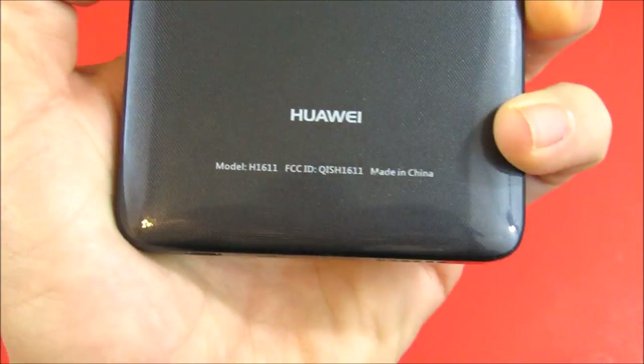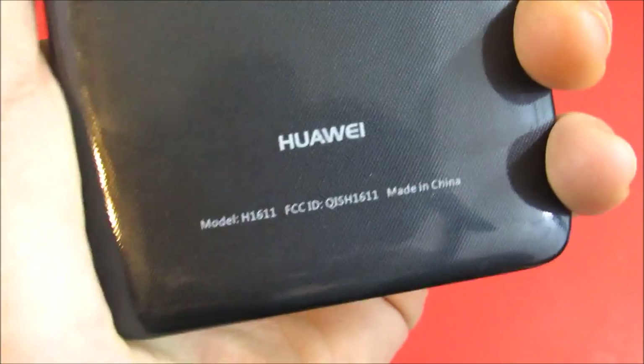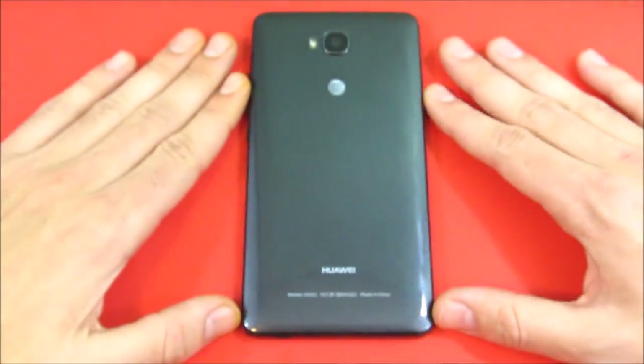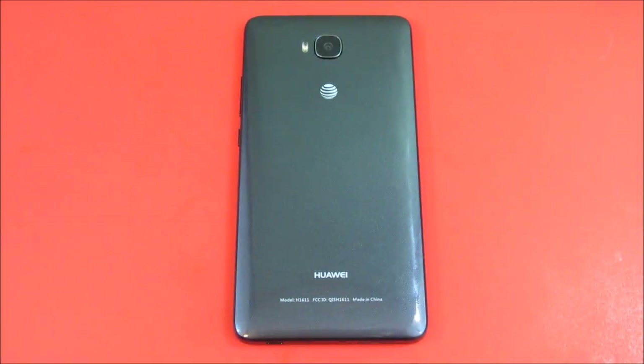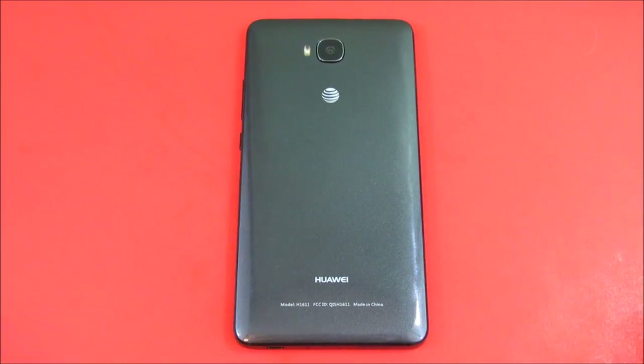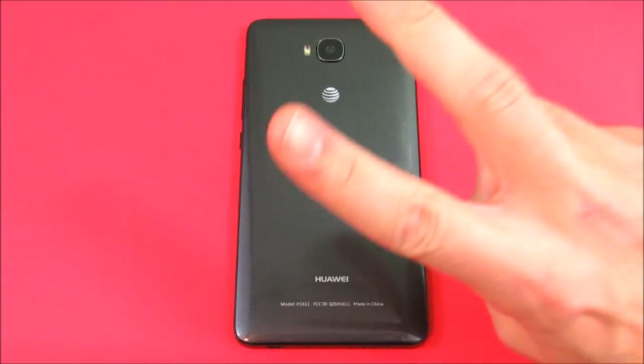That's going to wrap up this speed test video of the Huawei Ascend XT. I made this video because not many people are covering this device, and I want to show you what you're going to get if you pick it up as a budget phone. It's a great budget phone — I highly recommend it if you're looking for a large Android smartphone on a budget. It's an AT&T Go Phone, but you can get it unlocked for other GSM platforms. If you enjoyed this video, hit the like button, subscribe to the channel for more tech videos, and have a great day.